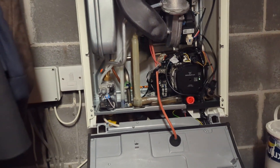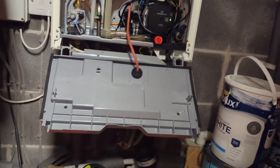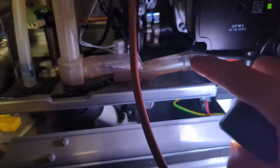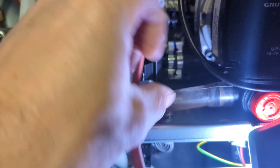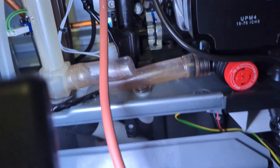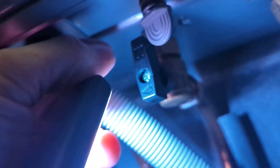How do you know that the expansion vessel needs repressurizing on this Alpha ETEC combi boiler during its annual service? A telltale sign is that there's liquid or water in that rubber tube. That rubber tube is connected to the pressure relief valve, which you can see in red, and if that's passed, the boiler's going to three bars — that's why there's water collected there.